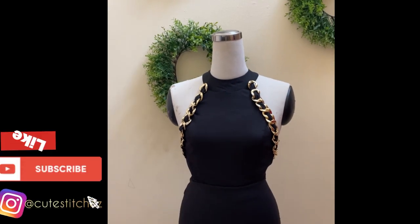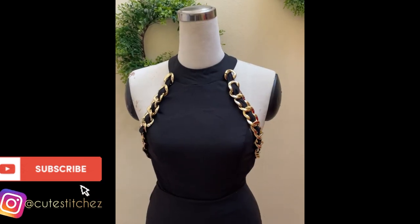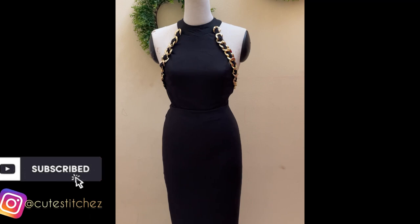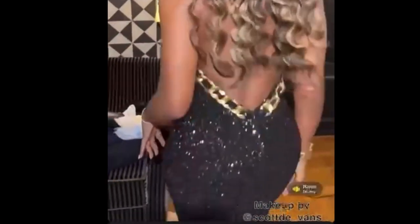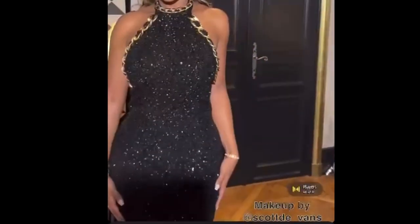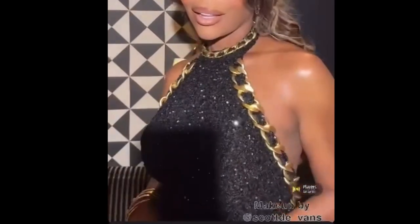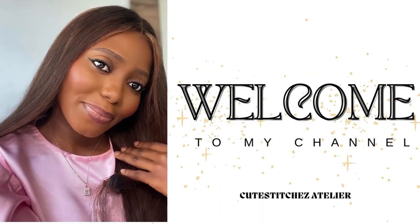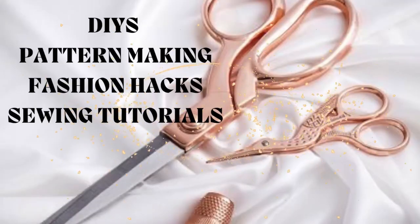Hi guys, welcome back to my channel. Today I'll be walking you through how I made this straight cut alter neck dress with chain accessories. The inspiration was gotten from a reference video, although lots of alterations were made — the fabric I used was scrapped, I increased the depth of the back, and I did not put the chain around the neckline. The video is a lengthy one so I made it in two parts.